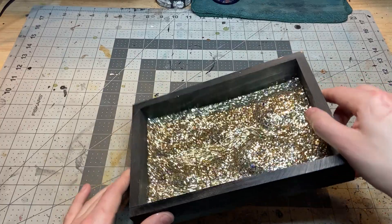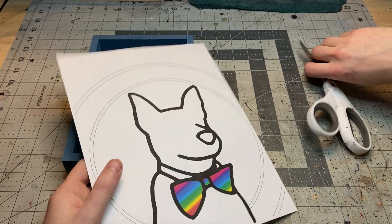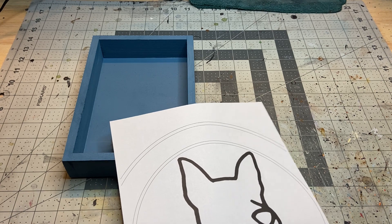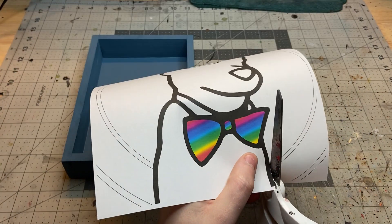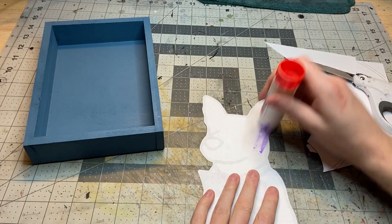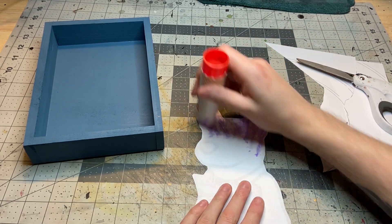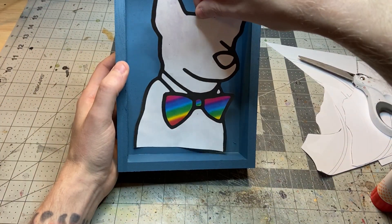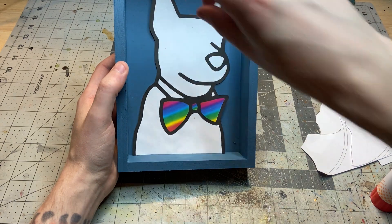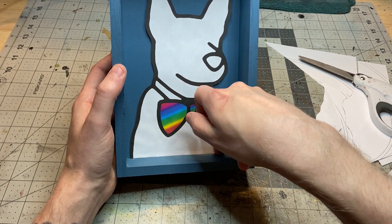I shake that around to make sure it's covering all the surfaces where I want glitter. For the last one, super simple — you can just print out whatever you want on a piece of paper, cut it out, and glue it down. I chose a logo so I can have a personalized dice tray. The possibilities with this one are basically endless — a business logo, a sports team, really whatever you want. I just use a glue stick, nice and quick and easy. You do want to make sure the picture is perfectly flat with no wrinkles or bubbles.